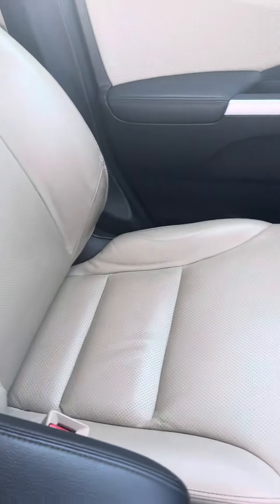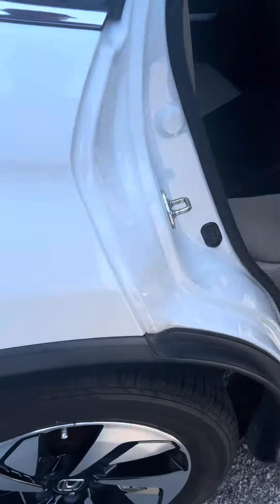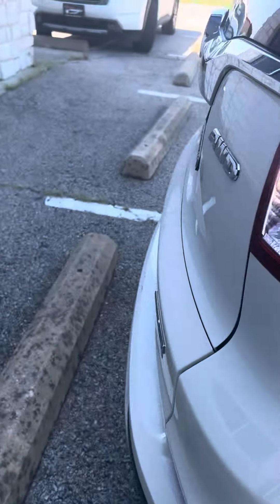You were asking about the inside — just to show you, it is super clean: no stains, no tears in the seats, nothing like that. The seat is just folded down, but just so you can see it is super clean.